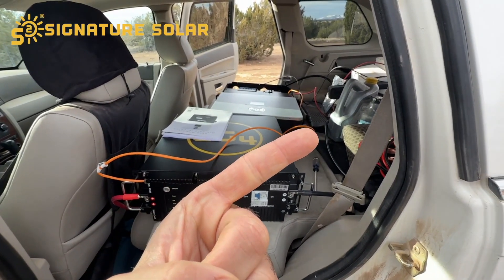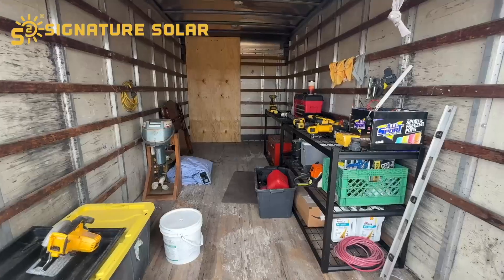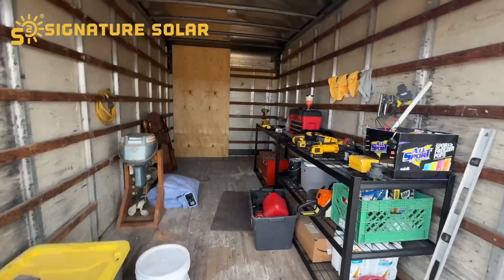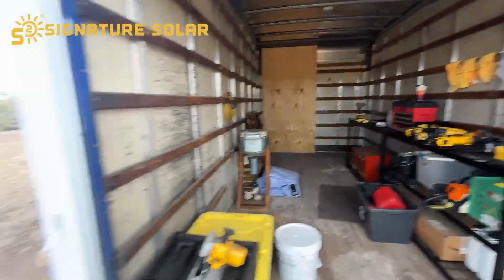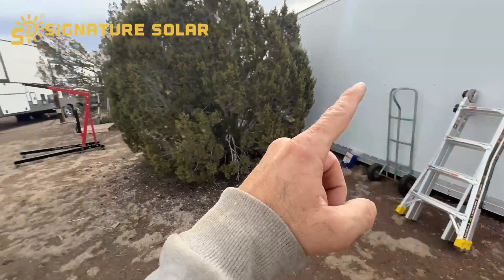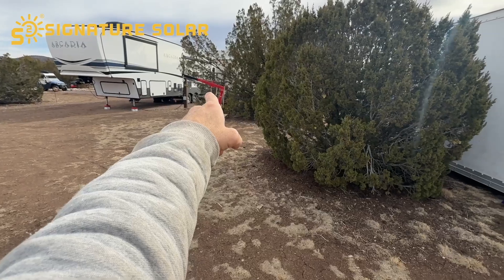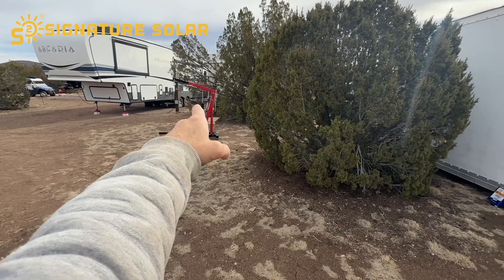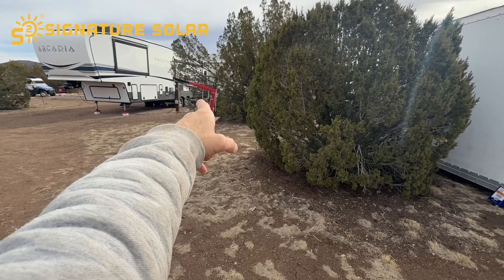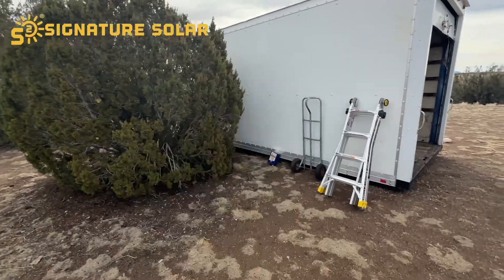Now let's fast forward and get down to the box truck. Here's the box truck — the house is right there, and that's the power pole that we will be running our four-gauge, four-conductor cable to the box truck where all the solar will be.